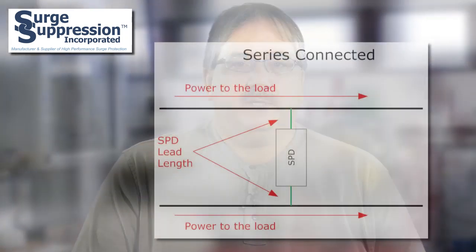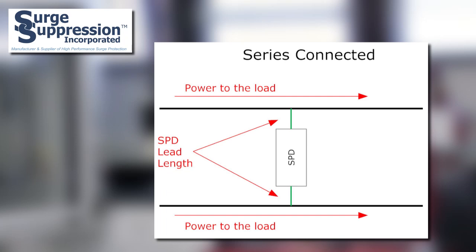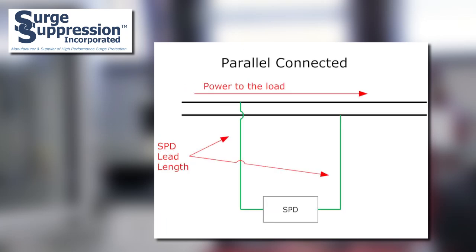Since the design of the series connected SPDs from SSI is such that the current flowing to the load passes through the SPD, the connection lead length of the protective components contained within the SPD is minimized. This lead length, which directly impacts the performance of the SPD, is only dependent on the internal construction of the series connected SPD and not the external connection length as with parallel connected SPDs.